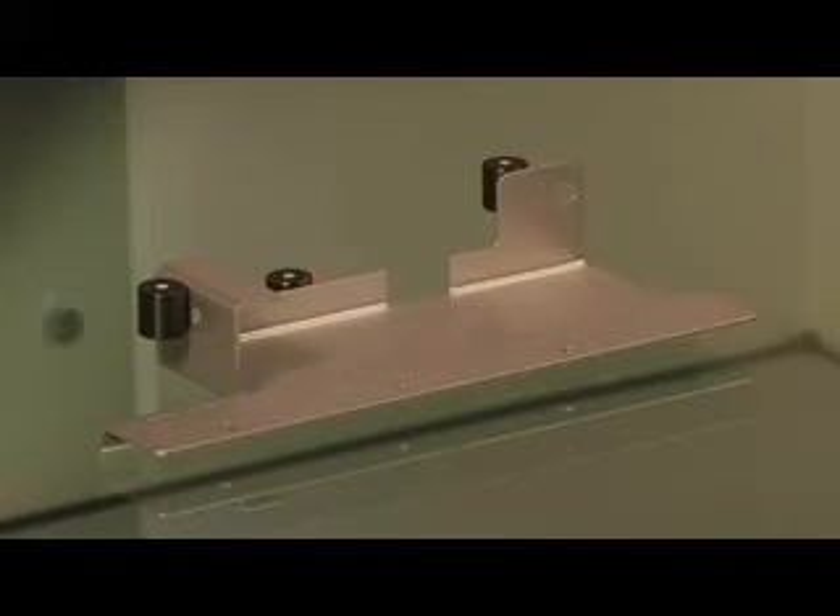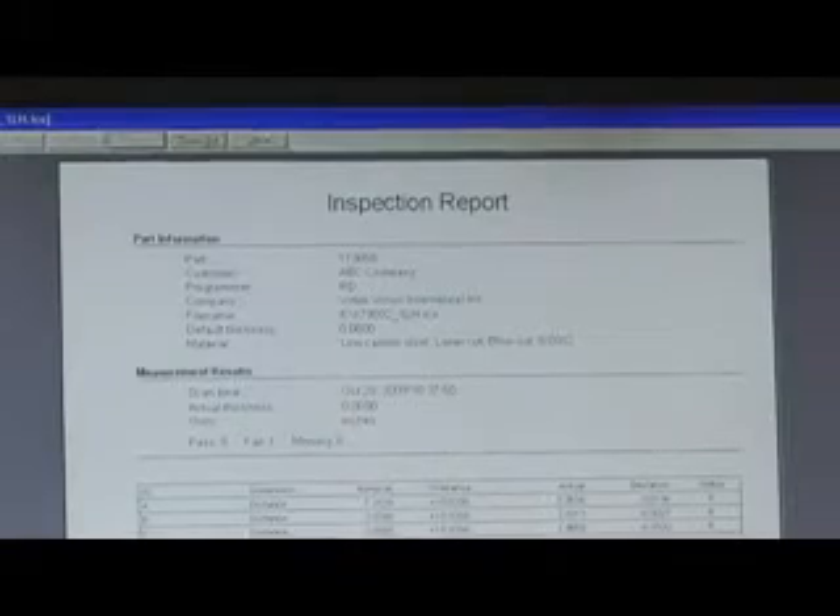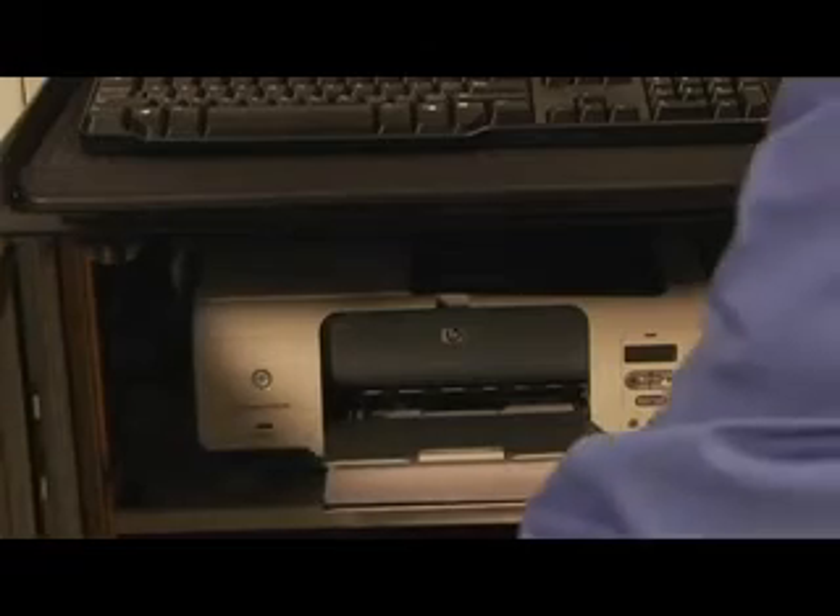The scanner then locates and traces the part. When the scan is complete, the system does a secondary inspection that uses the inspection file to complete any essential height measurements at an average rate of 6 height measurements per second. This information automatically fills in the inspection report.